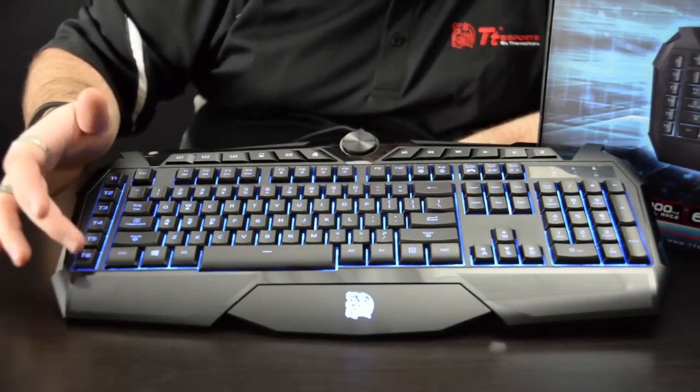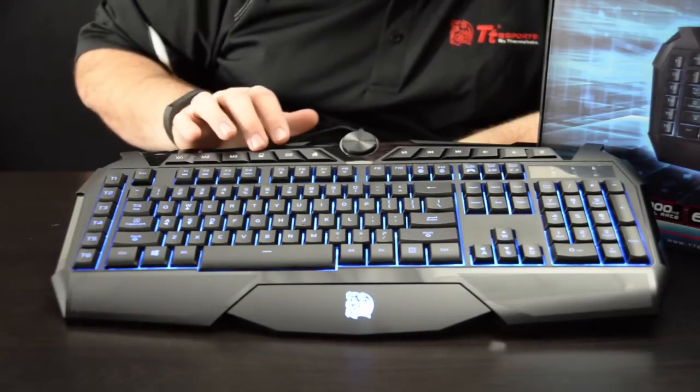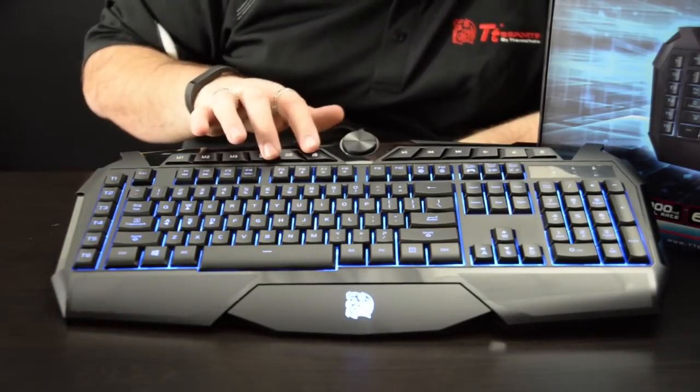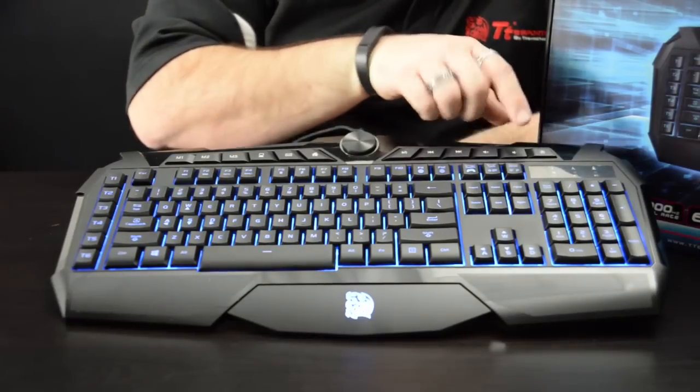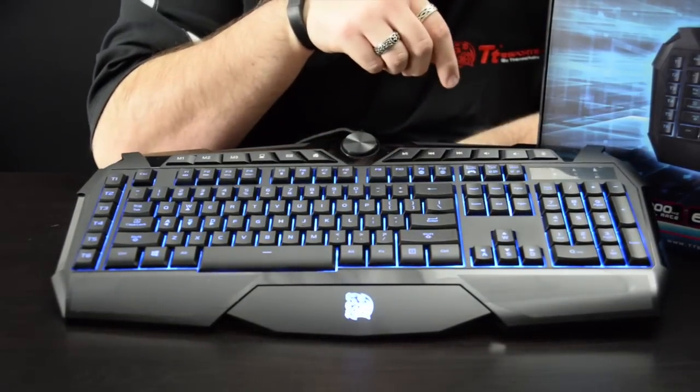you can see you have six macro keys. And as you follow along the top, you have some different profile keys. You have your email key and all the different multimedia keys going across the right. You can also see you have your three different indicators depending on which profile you're in.